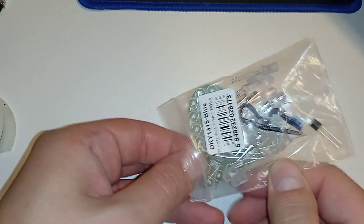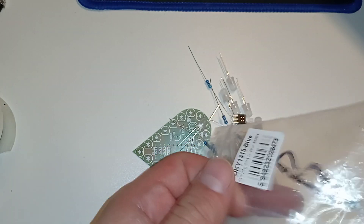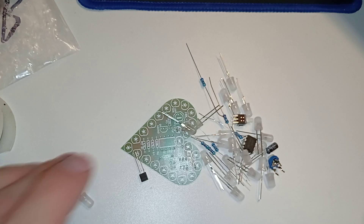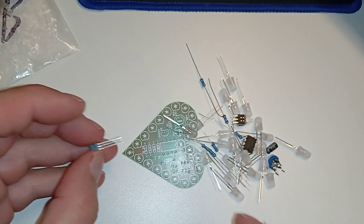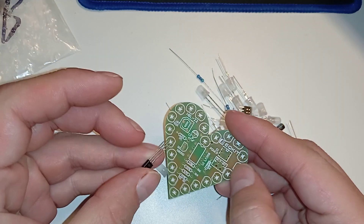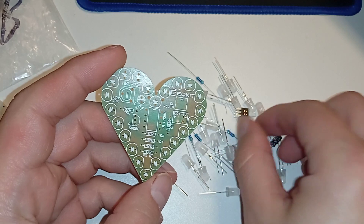With the other soldering iron I had to be careful with the microchips because it released some electricity into the tip. I ruined some things — for example, on my mechanical keyboard one backlight is always on even if I turn the keyboard off, as long as it has power that one key is on. That happened because I soldered it with that iron.